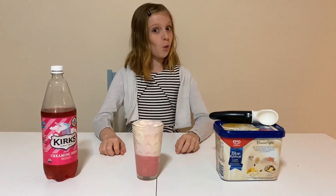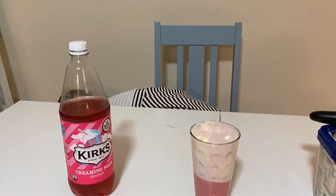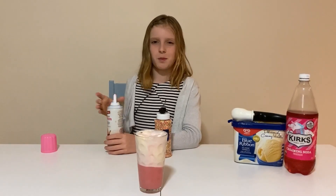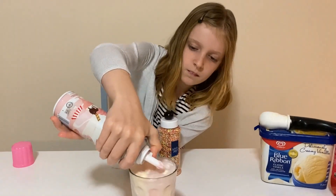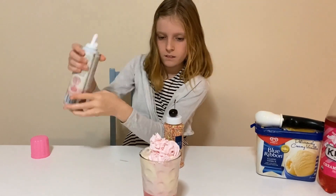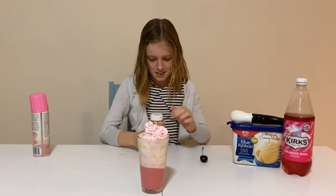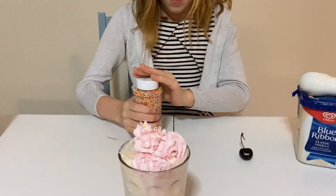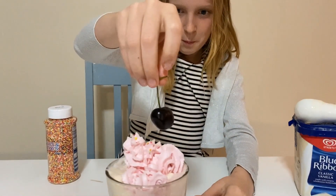Now I'm done. Or am I? First I'm going to add some whipped cream. Then I'm going to add some sprinkles. Finally, a cherry on top.